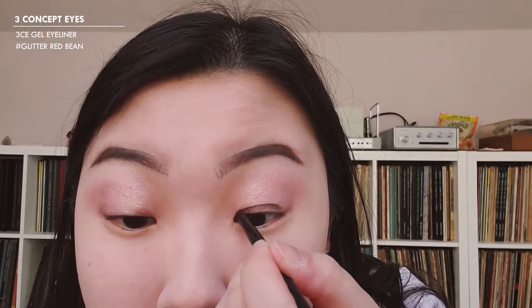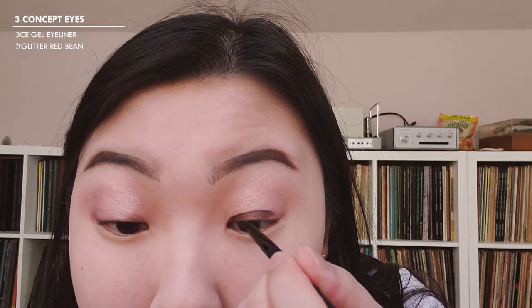I know you can't really tell the difference on me — it's just a little less cool. I'm not going to do too much with the eyes because I want to do that little double wing on the end, so I'm going to leave it as is and go straight into eyeliner. I'm going to get up close and use this gel eyeliner — the 3 Concept Eyes Glitter Red Bean — and first just line my eyes like I usually would.